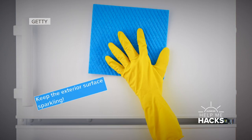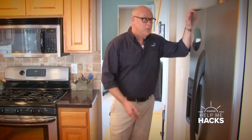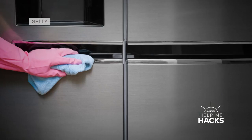The refrigerator is obviously pulling air in and exchanging air out to keep things cool on the inside. What we don't see behind here is cobwebs and dust that'll build up.